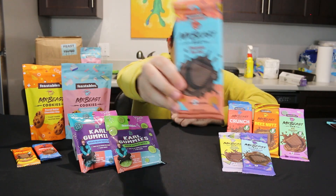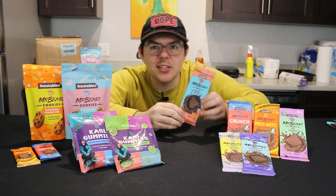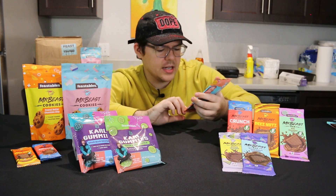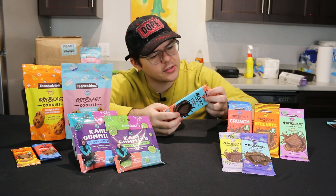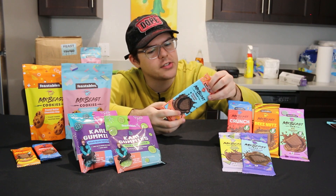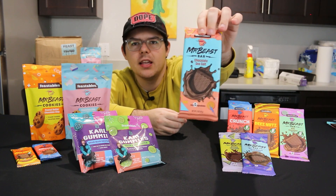Next up is one I'm very excited to try — the chocolate sea salt bar. Chocolate and salt I think really go well together. I do hope at some point they do like a chocolate sea salt caramel bar. This one has five ingredients — the only addition being the sea salt. The calories are the same, and the carbs go down by one gram — that's the only difference in the sea salt bar.